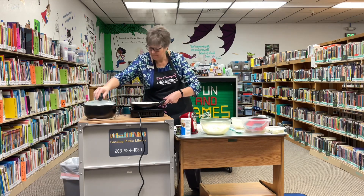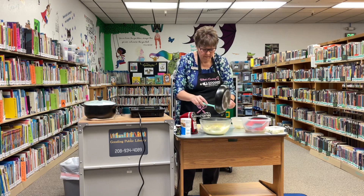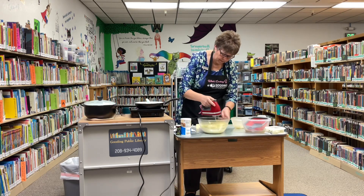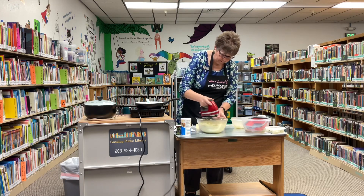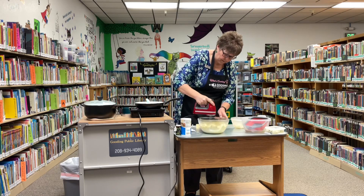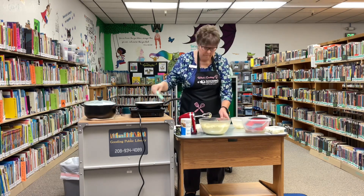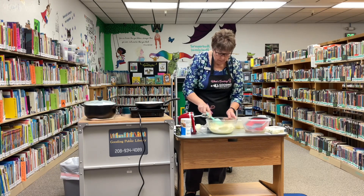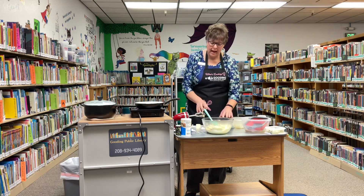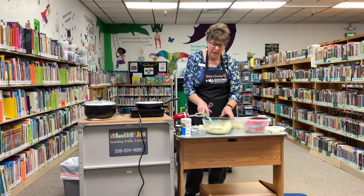Now I'm going to add the cabbage mixture. You can add bacon or something like that if you want, but most recipes I found were just the cabbage, potatoes, and onions. To serve this, you want to serve it hot. It says to make sure to put a lot of butter — a chunk of butter on it when you serve it.